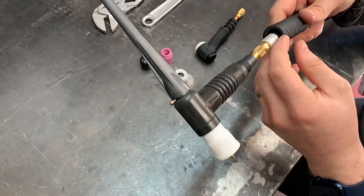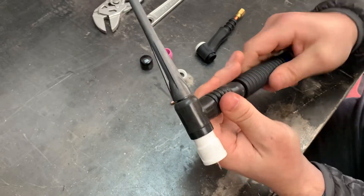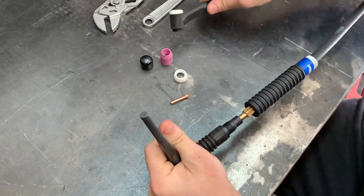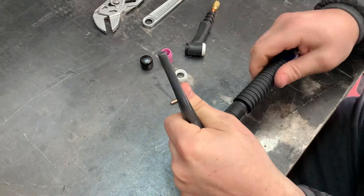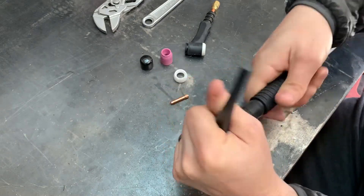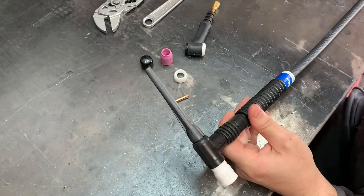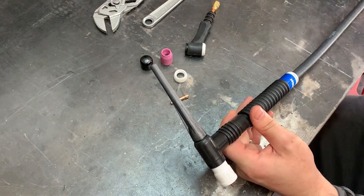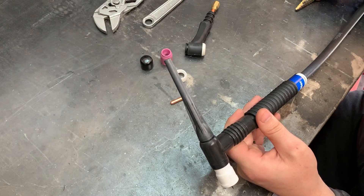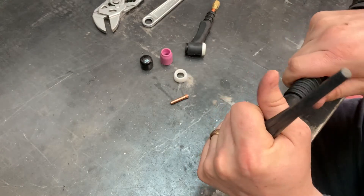I drilled out the inside of this handle just a little bit. You can see this one's threaded - the old one just has some o-rings - so I just drilled it out a tiny bit and then it kind of self-threaded itself on there. The drill bit size I used was five-eighths.